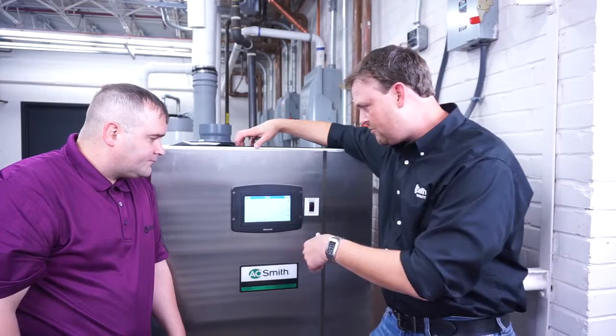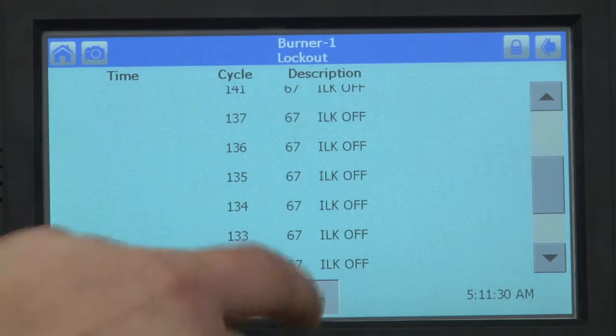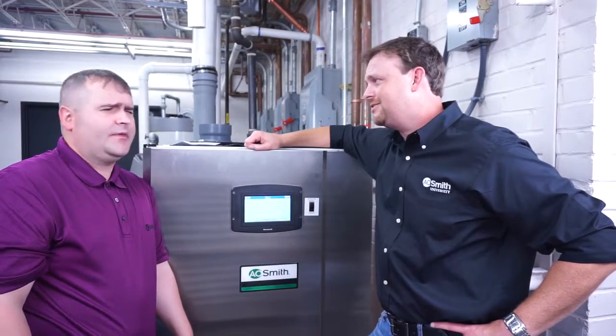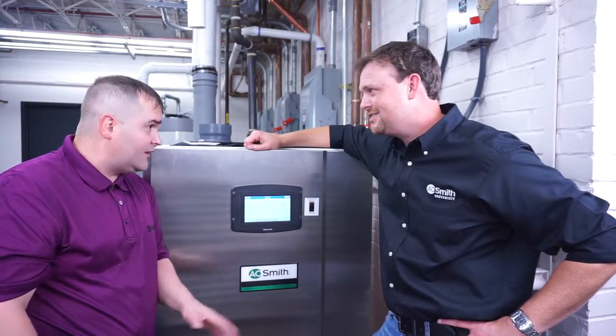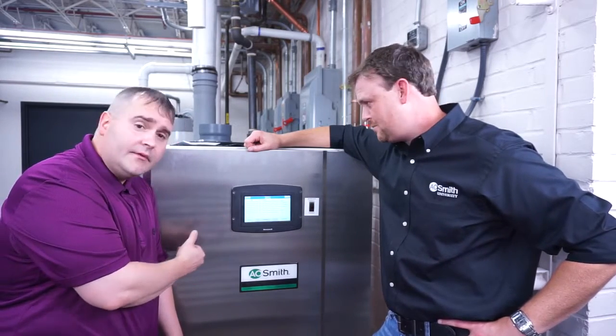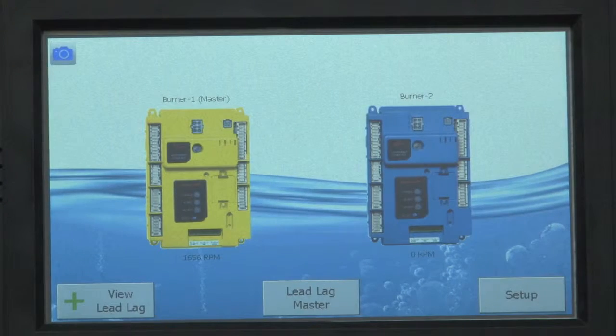The screen before that shows your alerts. Alerts mean the system is seeing something it doesn't like or doesn't think is right, but it's not a game changer — it's not going to shut down; it will continue to operate. When you're done, press the home icon and it takes you right back to the beginning.